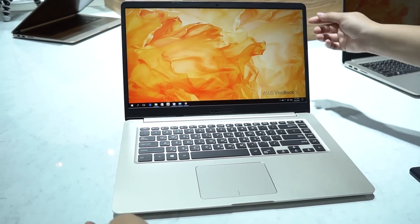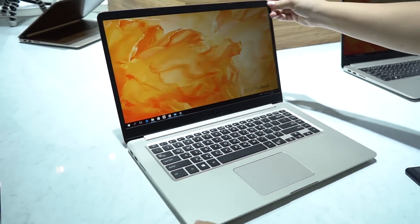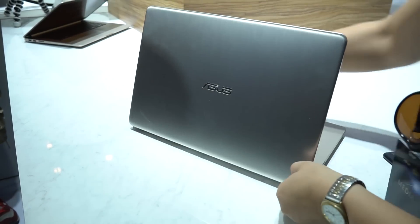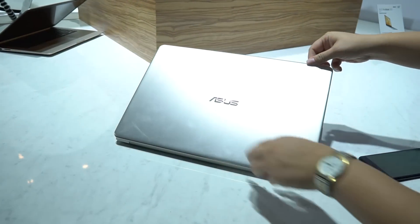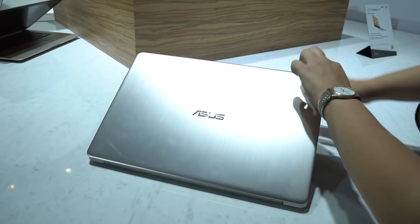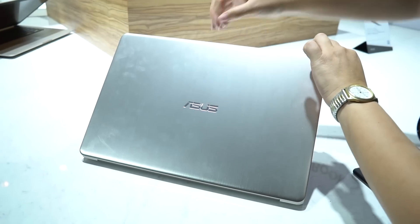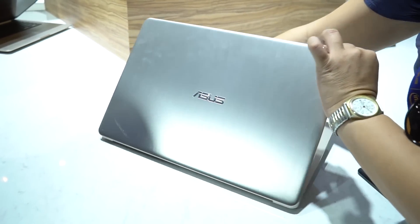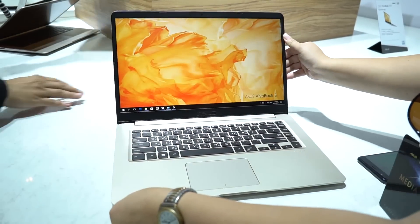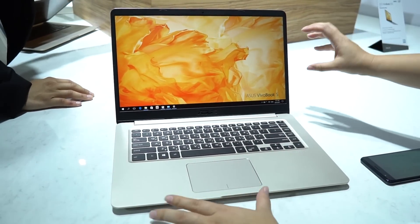Nicole Scott here from Mobile Geeks, and here we have the VivoBook S. This bad boy is 15.6 inches. Looks pretty good, right? It doesn't have those zen circles and it has a really nice design that looks a lot more premium than it is for $499. If we're being honest, this is a really good deal.